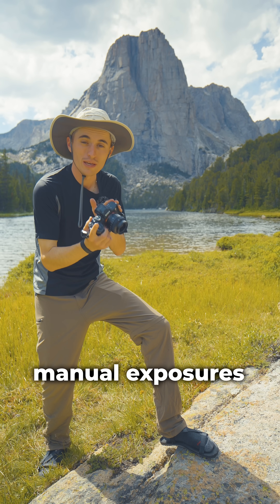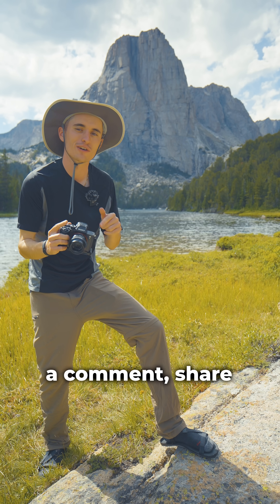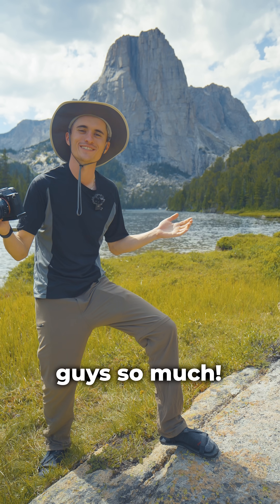Hopefully this helps you to shoot manual exposures on your camera. If it does, make sure to leave a comment, share with a friend, and check out other videos on our channel. Thank you guys so much.